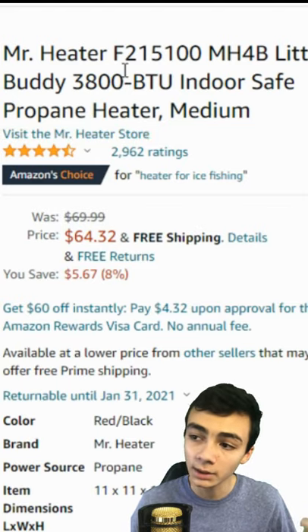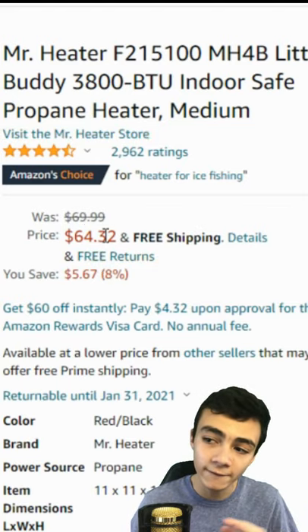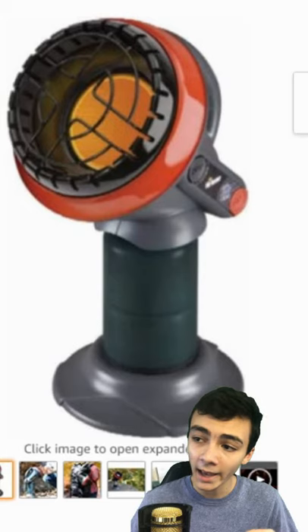It's called the Mr. Heater Little Buddy, and it's actually really nice. It's only $64 — you save $5 with the sale. I mean, don't get me wrong about those $5. And it is Amazon's choice.